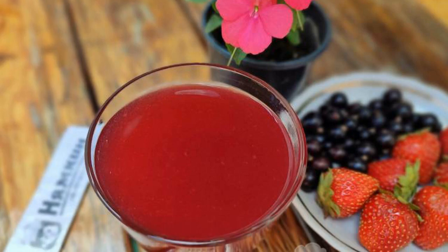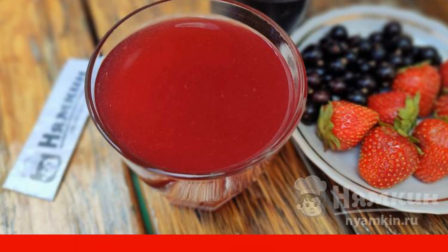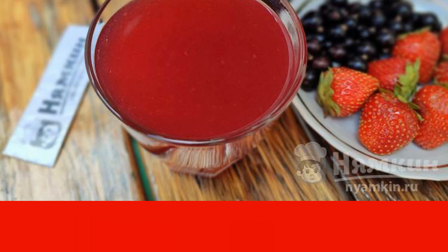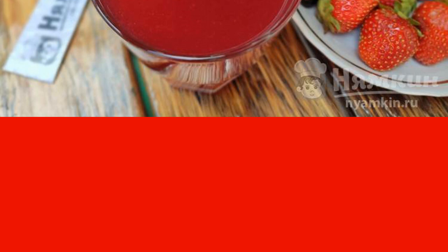Jelly has been known to everyone since early childhood, as this drink was often served in kindergartens and at home — many mothers cooked jelly for their children. Now, being also a mother, I often cook jelly for my child from various berries and fruits.